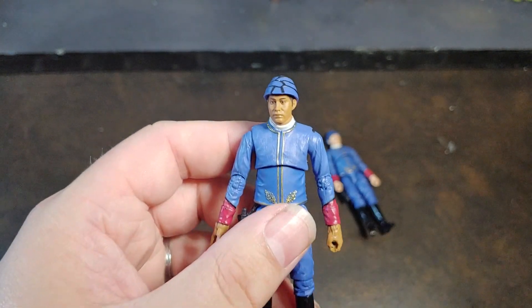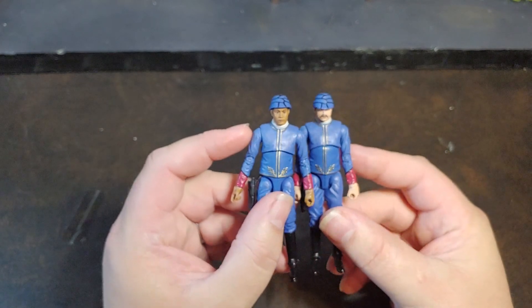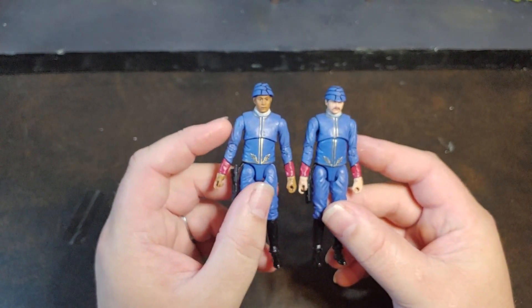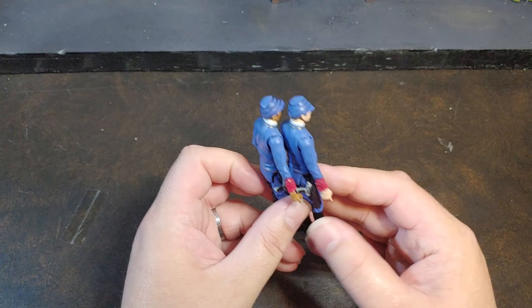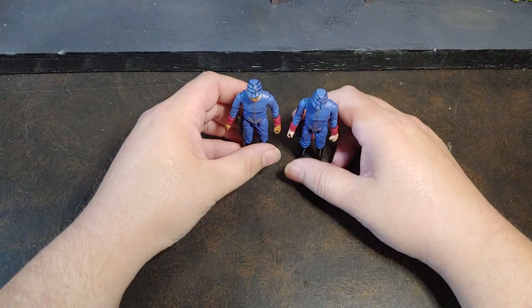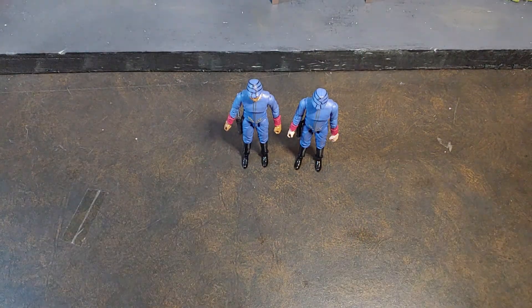Overall, I am happy with this figure. Like I said, they are going to look really good standing there doing absolutely nothing, just like they did in The Empire Strikes Back when the Empire was taking over Cloud City. They're going to just be very decorative wallflowers. This isn't going to be my longest video — I should have probably done these two together. Hindsight is always 50-50. At this point guys, I think I'm going to go ahead and say thank you for watching.